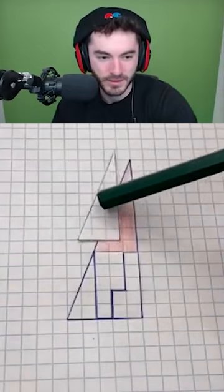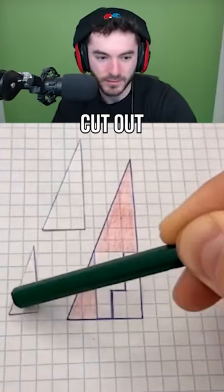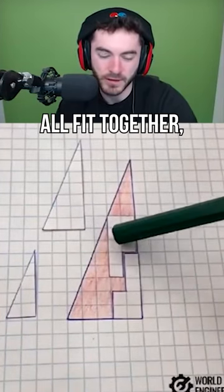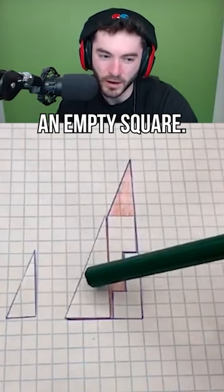Geometry magic trick. Cut out some pieces of paper. It's gonna be like a thing where they don't all fit together, and it's gonna be really — and there's an empty square.